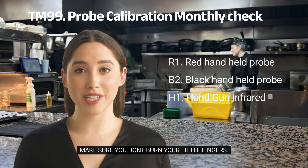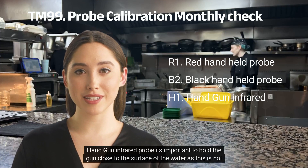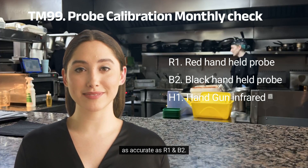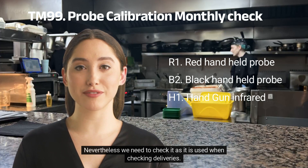Make sure you don't burn your fingers when using H1. When using the handgun infrared probe, it's important to hold the gun close to the surface of the water, as this is not as accurate as R1 and B2. Nevertheless, we need to check it as it is used when checking deliveries.